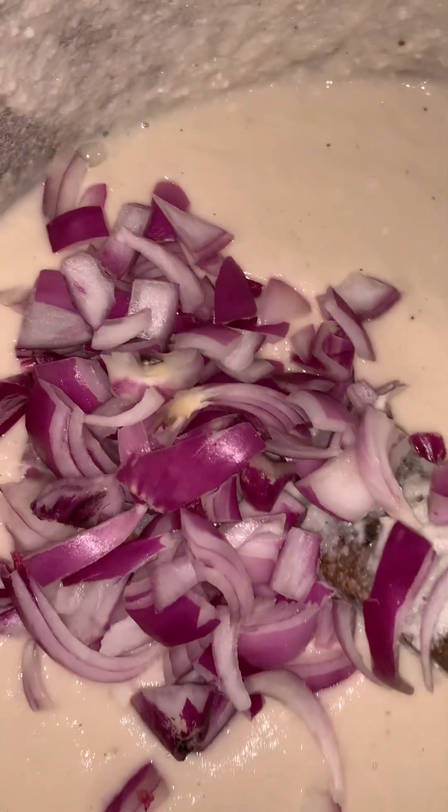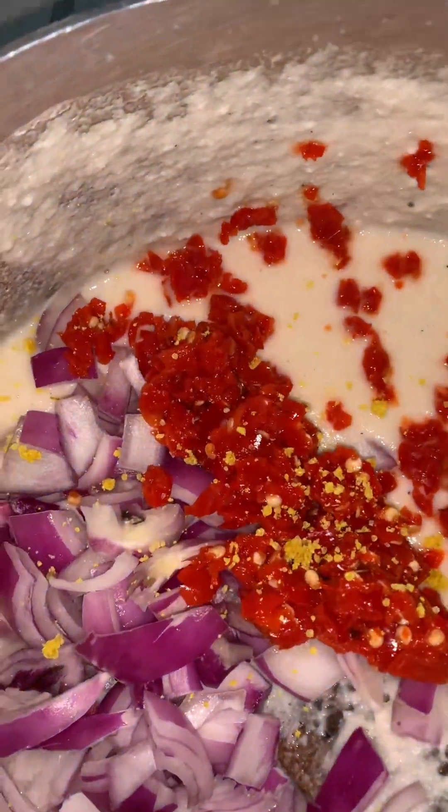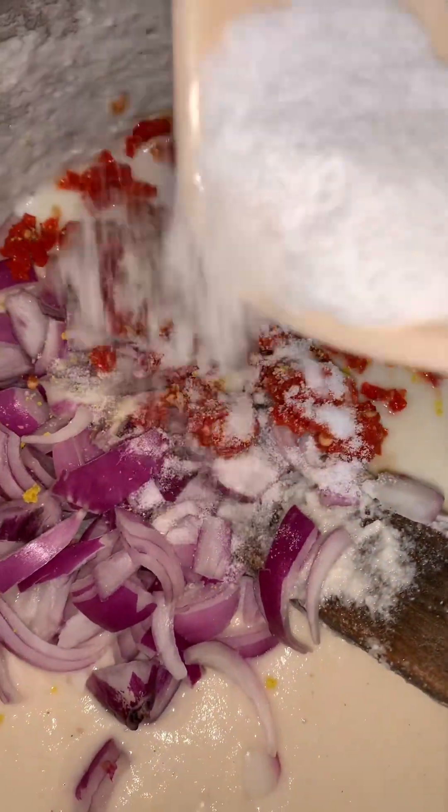I'll add my chopped onions, then my pounded pepper, then my seasoning powder and salt to taste. You can actually blend the pepper and onions together, but I like seeing them separately inside. So I'll keep mixing in a clockwise direction again.